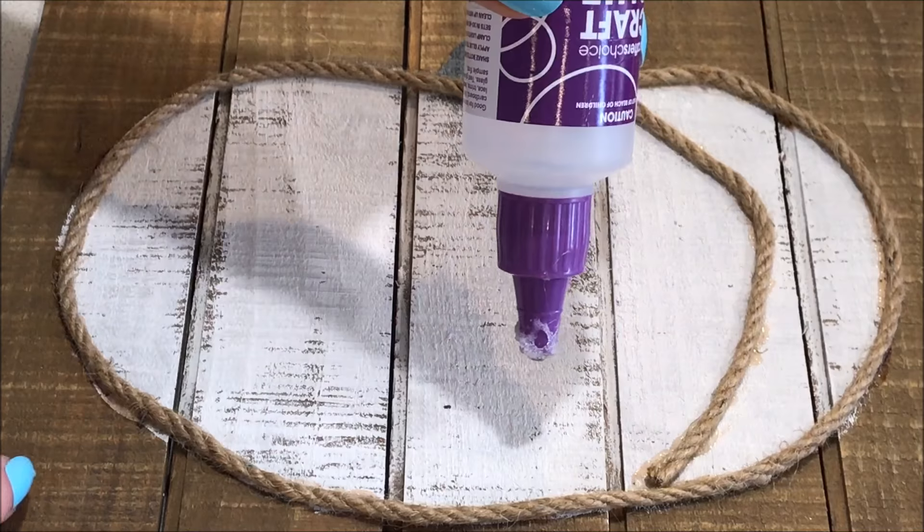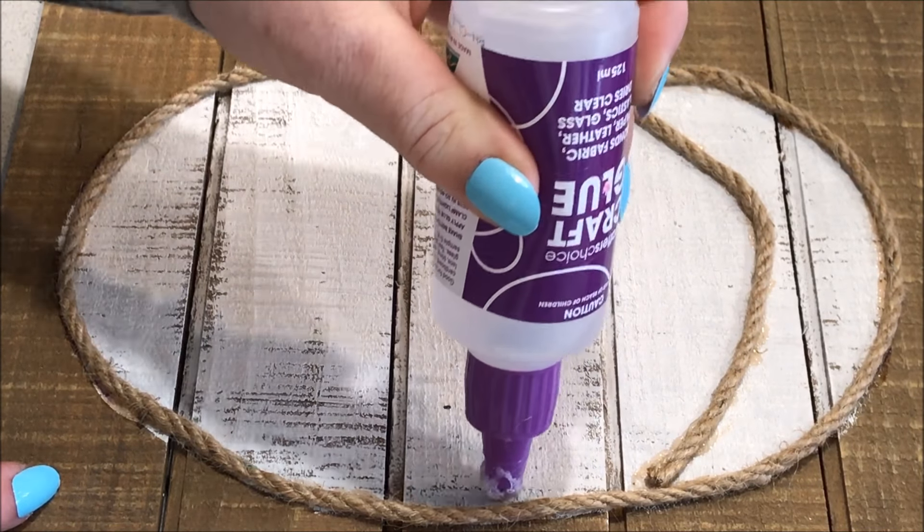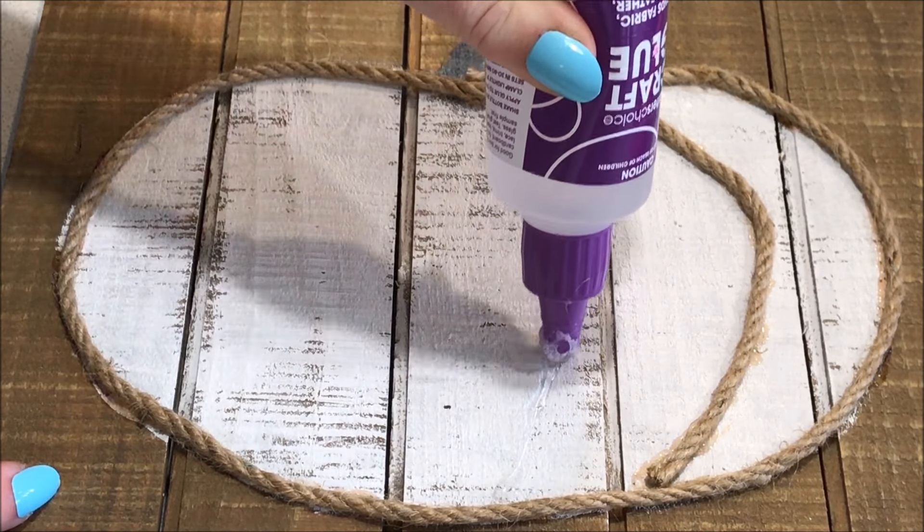Using my template as a guide, I cut more strips of hessian rope, and gluing it down, I formed the shape of the pumpkin.